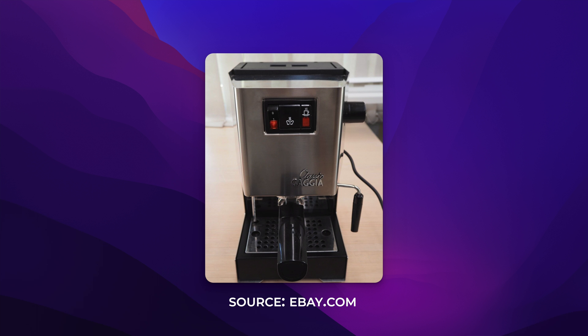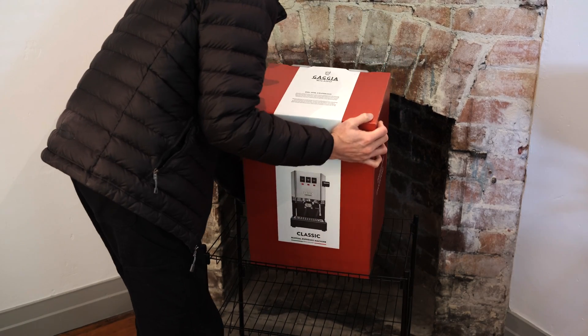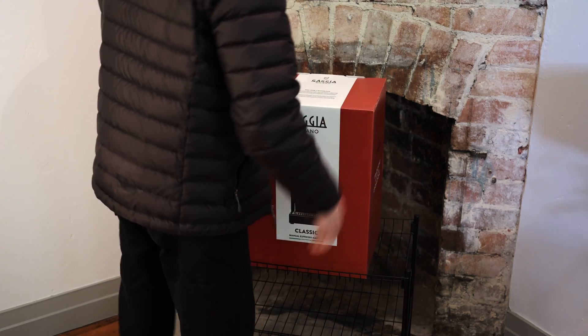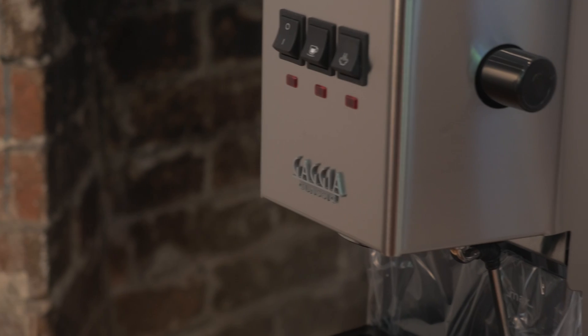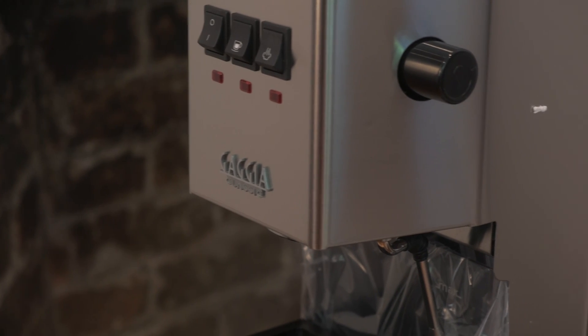They moved the production out of Italy. They changed some of the machine parts and pieces like the steam wand. They also replaced the traditional three-way solenoid valve with a mushroom valve, which greatly hindered the machine's ability to maintain consistent pressure. Things really started to go downhill from here, as it appeared as if the company wanted to focus on cutting down on costs, which affected the quality of the Gaggia Classic. In a time when all seemed lost, rumors started going around that Gaggia might be working on releasing another version of the Gaggia Classic — something that stayed true to the original. Well, in 2019 they did just that and made, in my opinion, the best version of the machine.